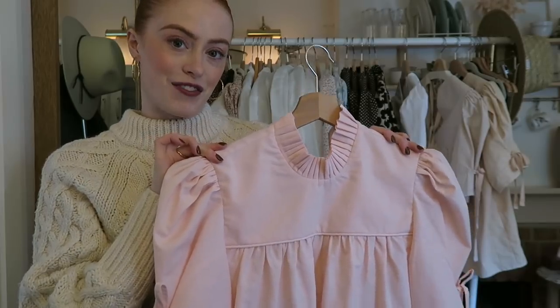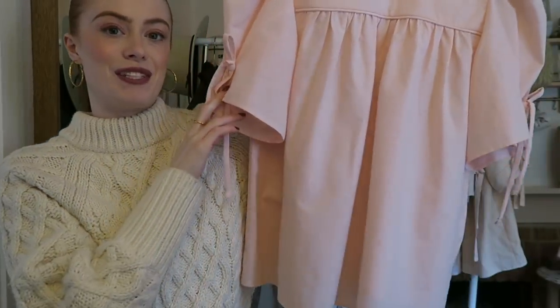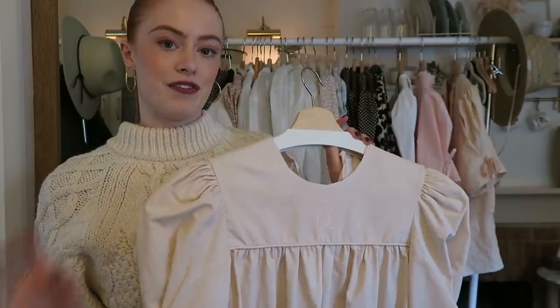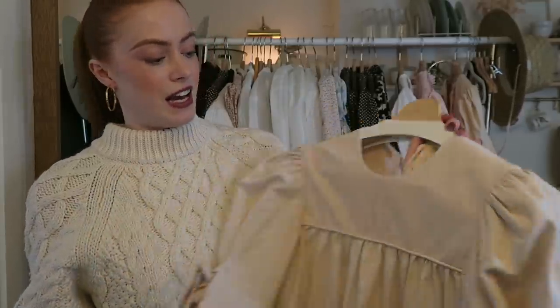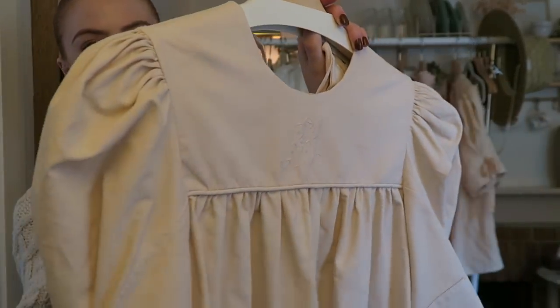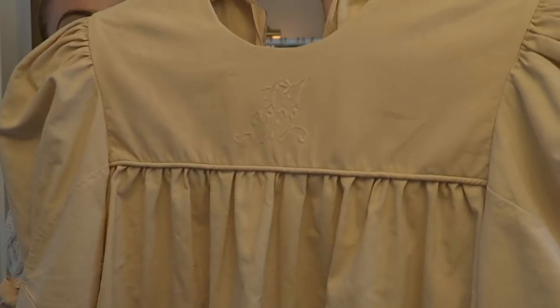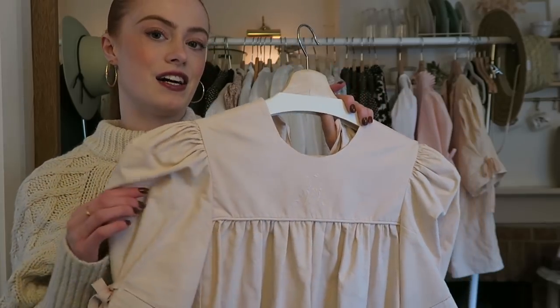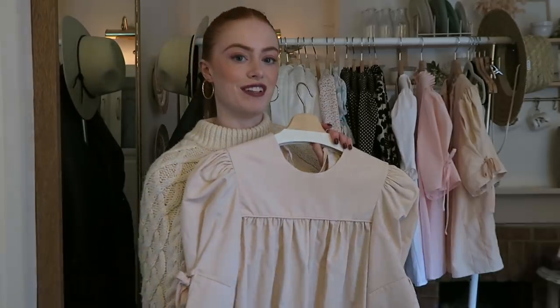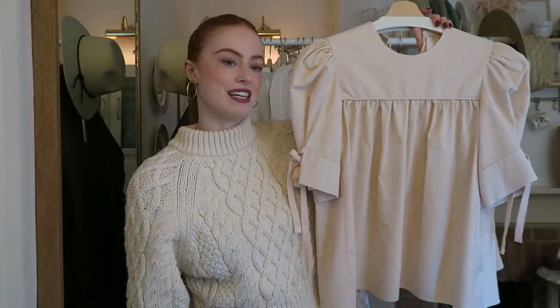I also did a fully pink version — this one is so cute, and it's the last one left in the pink. This one was also made using a vintage bed sheet and has an M monogrammed on the front. I dyed this one a really light peachy pink, and I absolutely love it. I was very tempted to keep this one for myself.